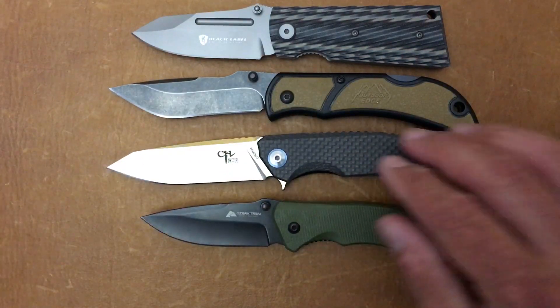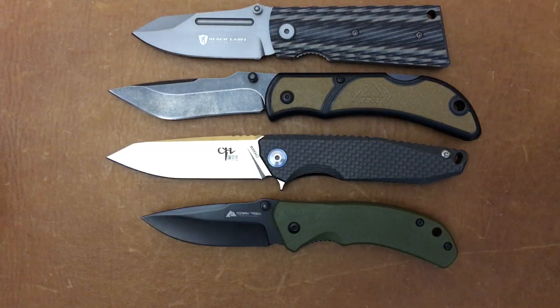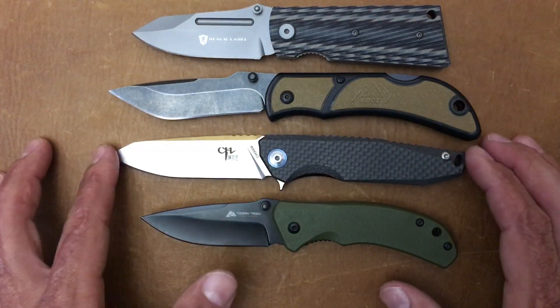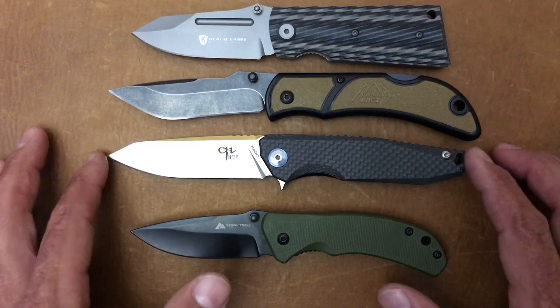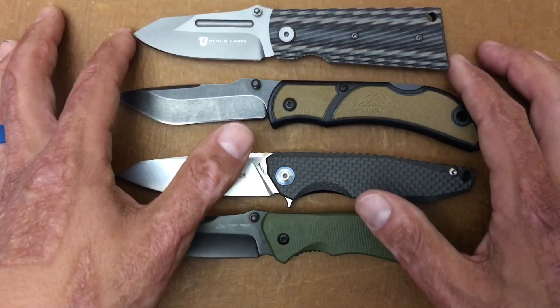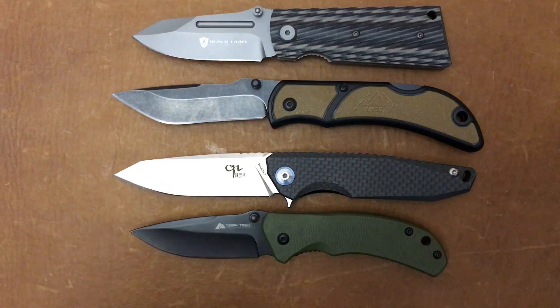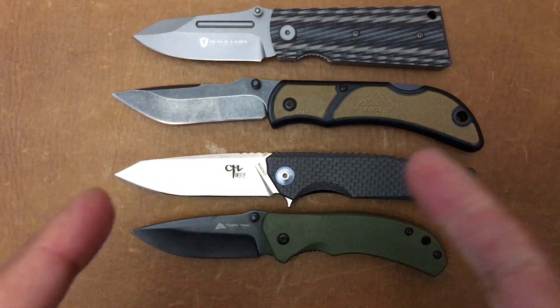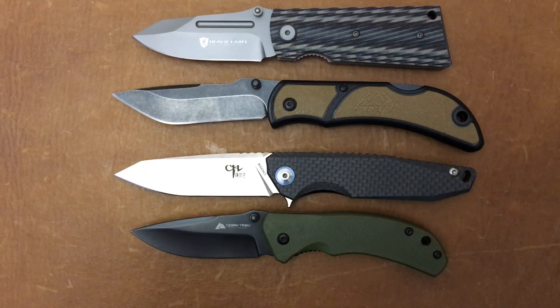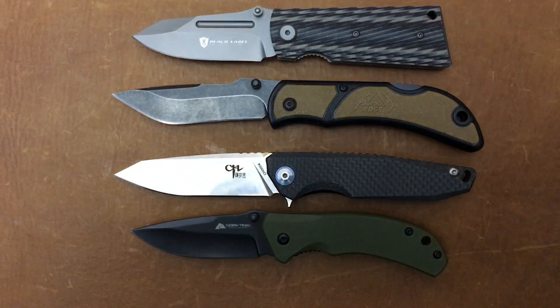So there you go — there's the four that I got for Christmas. Y'all let me know down in the comment section below which one you'd like to see reviewed first, and I would be glad to do it. Or if you don't want to see reviews on them at all, let me know that as well. Hope everybody's having an absolute wonderful day, and like I said, bear with me — as soon as my daughter's feeling well we're gonna pick out the winners to the giveaway, and it'll come up soon. I'll talk to you later, peace!